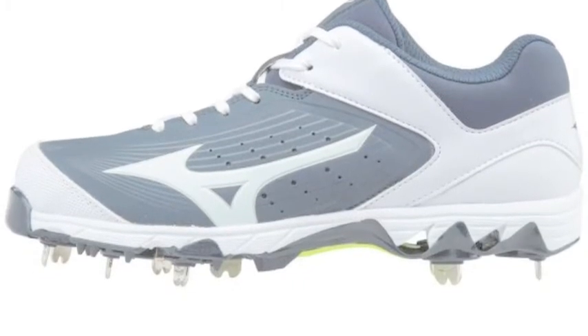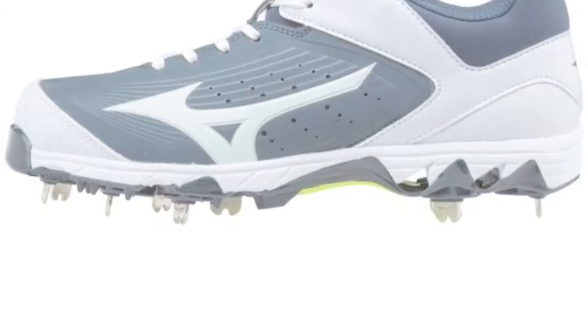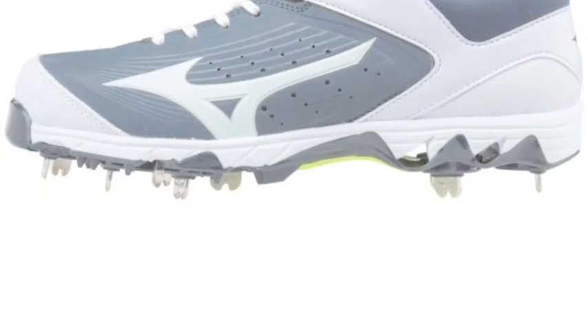Metal cleats are ideal for digging a strong toehold in the batter's box. They also provide maximum grab while leading off base.